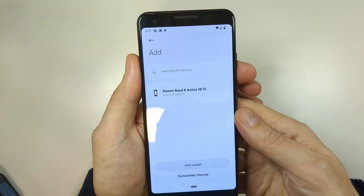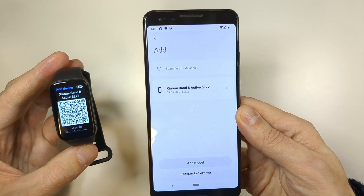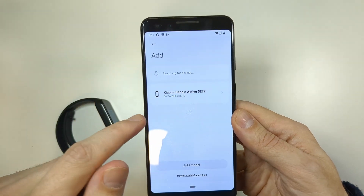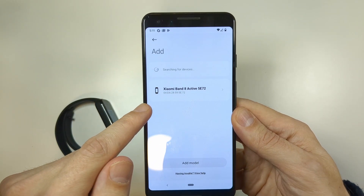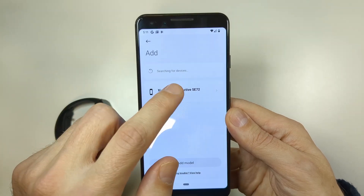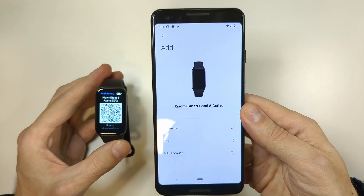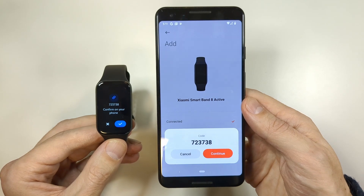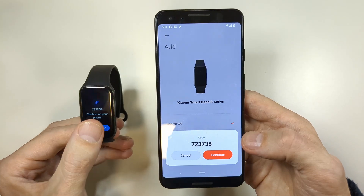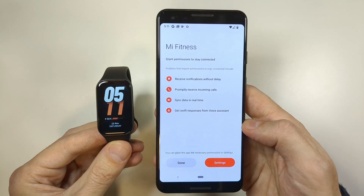Your app will now search for nearby devices — make sure your fitness band is close to the phone. You can see it has already found the device. Once it finds it, tap on it and wait for the connection to complete. When you see that both numbers match, tap Check, then Continue. With that, you are paired.